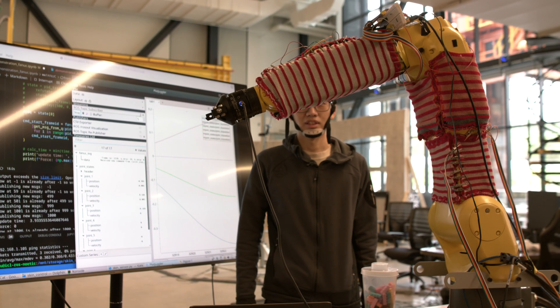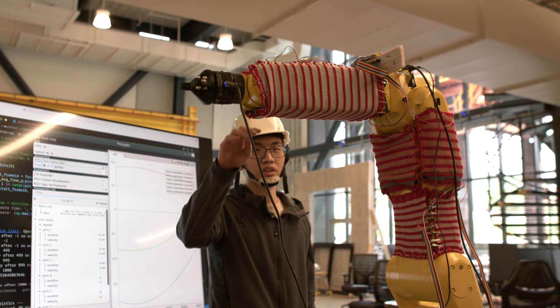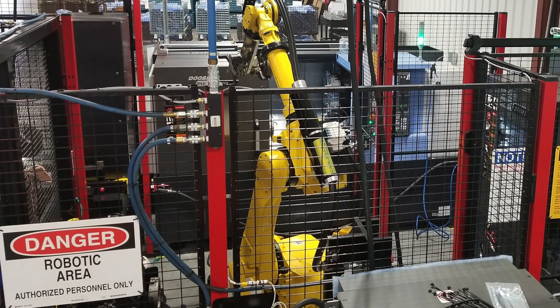This is the industrial robot that we are currently doing research on. It is from FANUC. It was usually used in heavy-duty production lines, doing welding and other heavy-duty tasks, and usually they're put into cages.